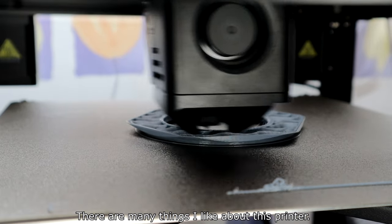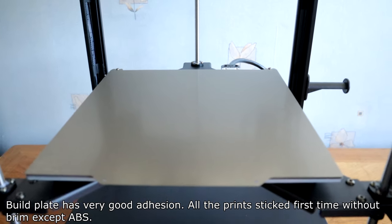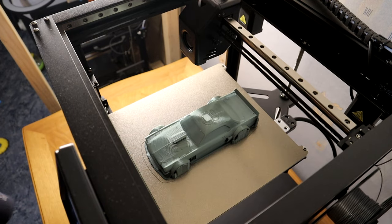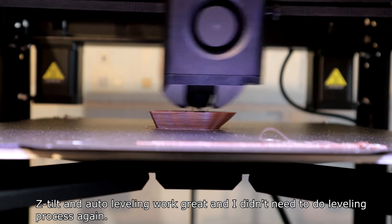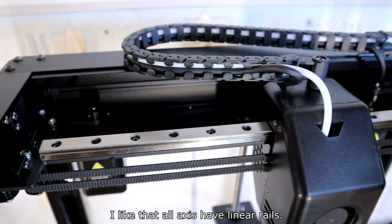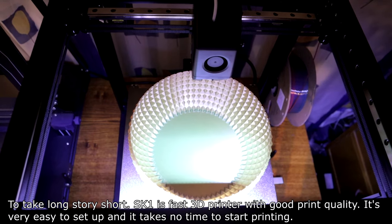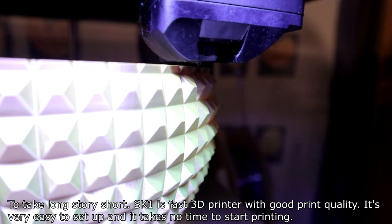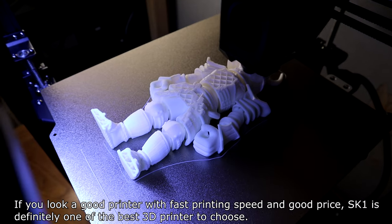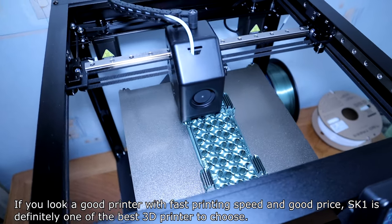There are many things I like about this printer. It can print fast and keep quality. The build plate has very good adhesion — all prints stuck first time without a brim except ABS. Z-tilt and auto leveling worked great and I didn't need to redo the leveling process. I like that all axes have linear rails. In short, the SK-1 is a fast 3D printer with good print quality. It's very easy to set up and takes no time to start printing. If you're looking for a good printer with fast printing speed and good price, the SK-1 is definitely one of the best choices.